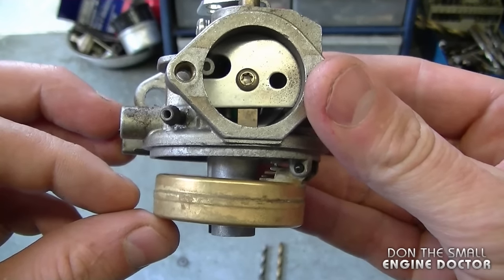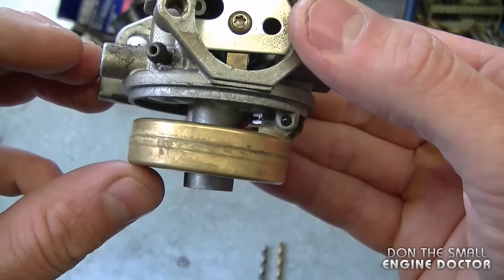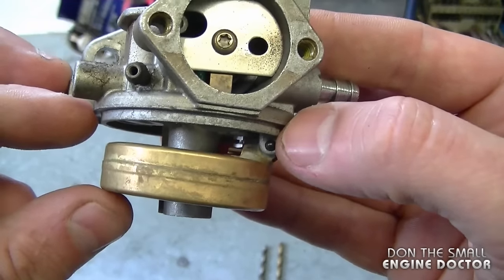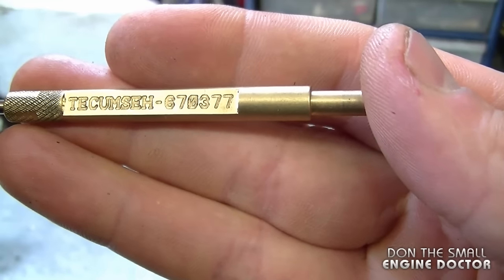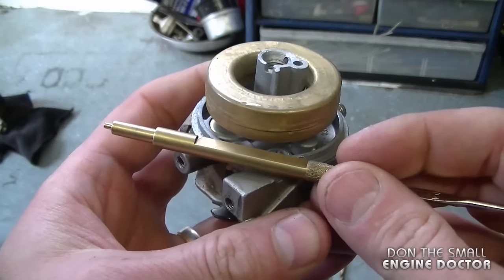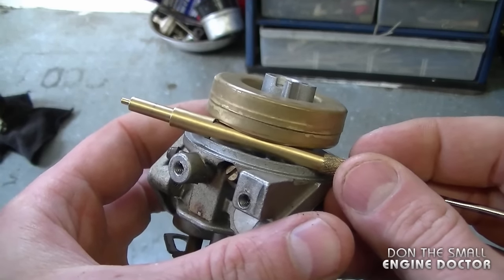The carburetor I'll be using today is a Tecumseh carburetor that you've probably seen in snow blowers, rototillers, and other outdoor power equipment. The float on this carburetor is adjusted properly — this is the proper height you want, and the space between the float and the carburetor body. When I bring the float up, the reason it's stopping is because the tab is adjusted properly and the needle valve stops it. If you work on Tecumseh carburetors, a good tool to have is part number 670377. This part of the tool represents the required space between the carburetor body and the float. You know the float is adjusted properly when you can put the tool in like this.